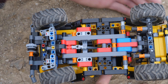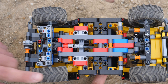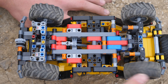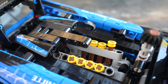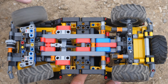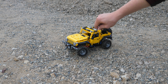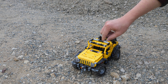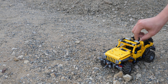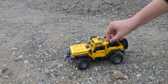A major complaint I've seen about this Jeep Wrangler is the lack of a proper drivetrain. I'm actually perfectly fine with that, since you get other features like the winch and suspension to compensate. A proper drivetrain as well as a real fake piston engine would have probably made this car much more expensive than $50. The suspension actually works really well when you play with the car on rocky terrain, and for playability, you're going to have tons of fun. Owning this set gives you a feeling as if you're driving a real Jeep Wrangler.